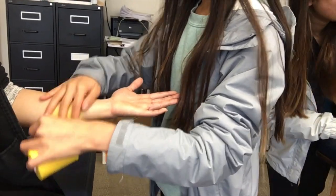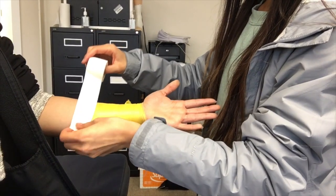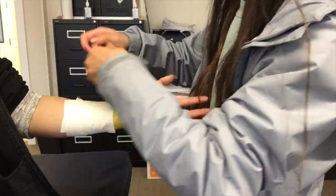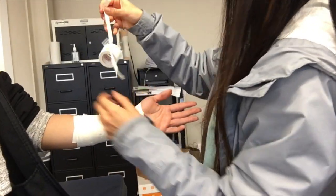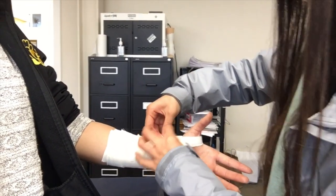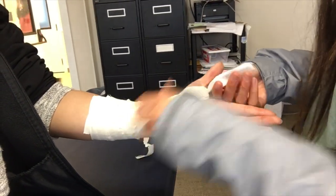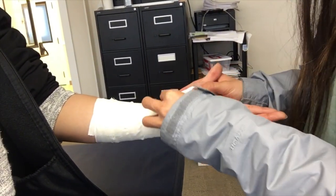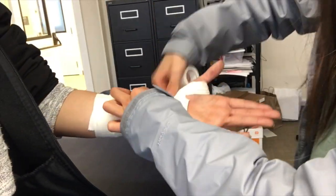For the thumb taping, you want to apply pre-wrap to the middle to lower forearm, then place anchors to the top and bottom of the pre-wrap, and then create C-strips covering the pre-wrap. Now you want to take your tape and rip it in half vertically so it's narrower, then wrap twice from medial to lateral around the thumb, and then from lateral to medial. When that is done, wrap another anchor to secure the thumb tape.